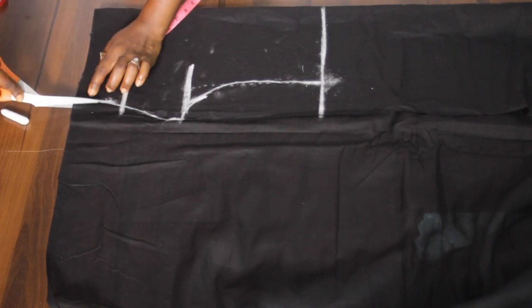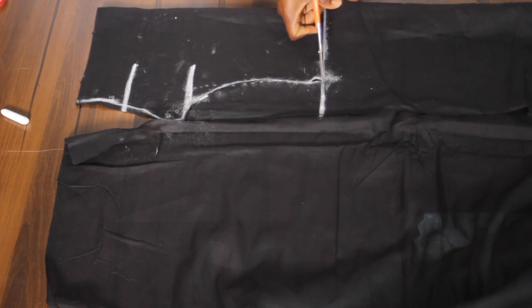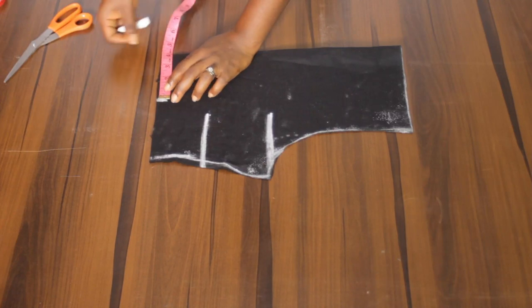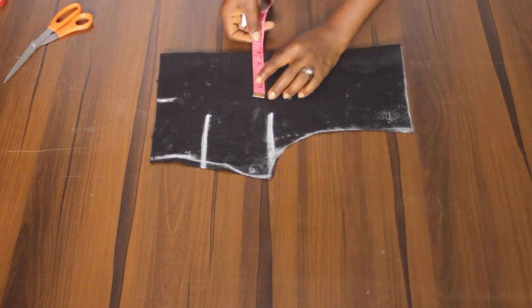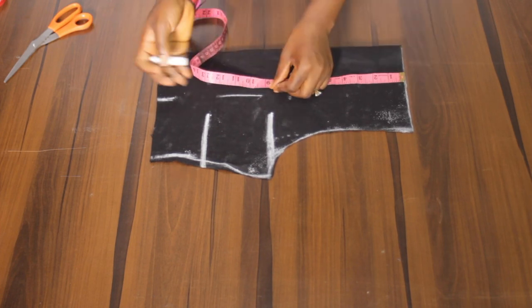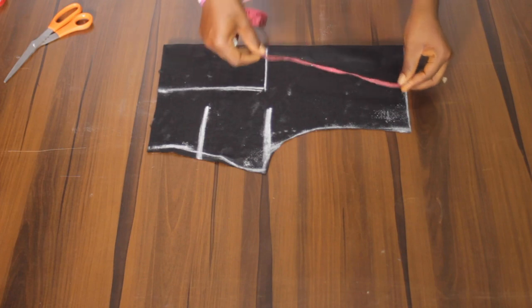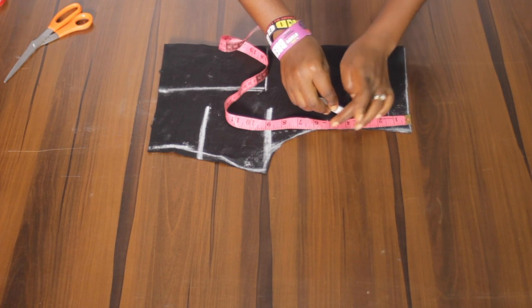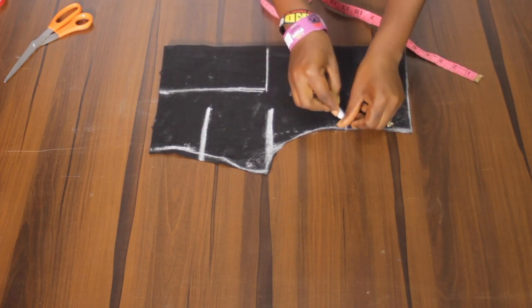Let's cut this out. Now I'm going to take the princess dart line. From the middle I'll be taking 4 inches, and the 4 inches will stop at the nipple point. From the shoulder to the nipple point is 9 inches. On the armhole I'll be taking 4 inches — you can go ahead and take 3.5, 4.5, or 5 inches depending on your choice. Now we'll connect this to the nipple point.